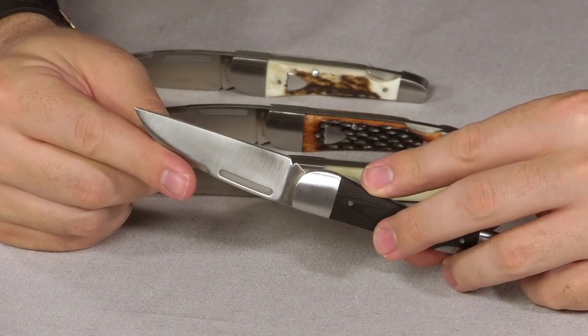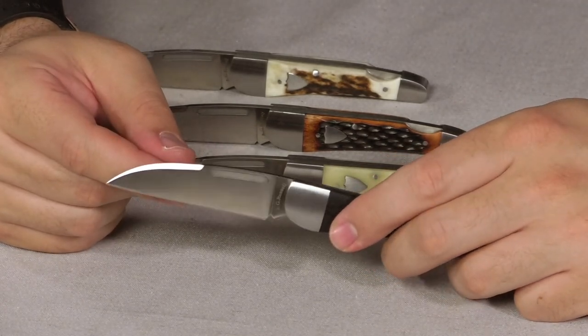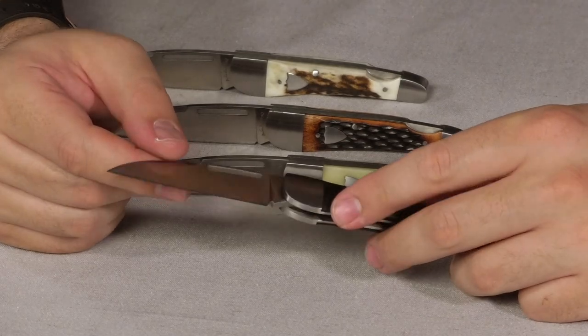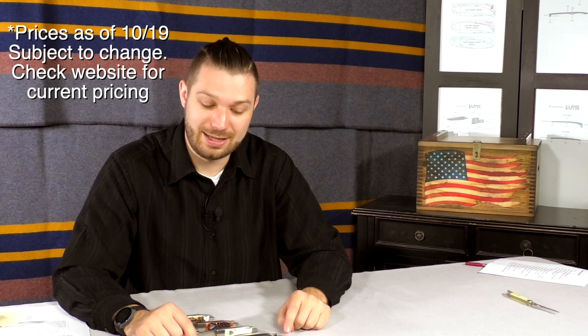It's much easier to sharpen than something with belly or recurve because it's easier to see your mistakes — you just need it to be uniform. This knife comes in four handle materials. First, we have black G10 coming in at $74.95. That's going to be your most durable handle material, so if you need something durable, go with the black G10.